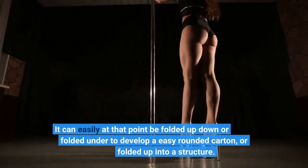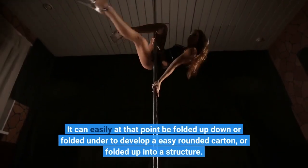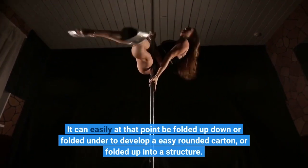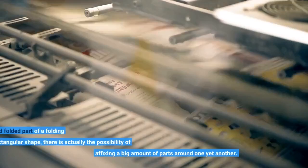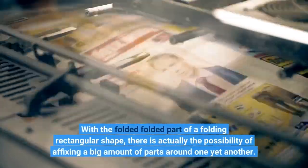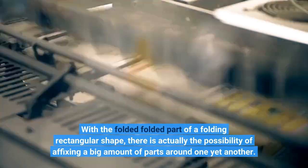A piece can be folded down or folded under to develop a simple rounded box, or folded up into a structure. With a folded rectangle, there is the possibility of attaching a large number of parts around one another.